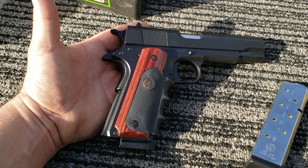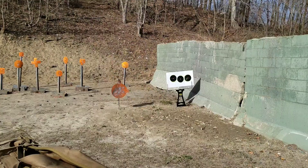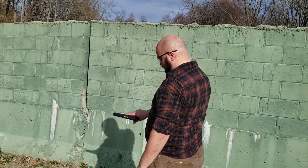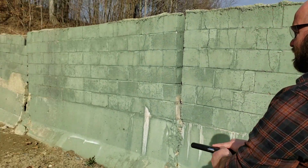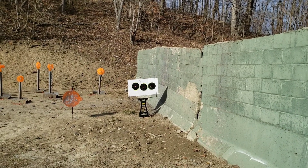Anyway, I don't have much to say about it — it's a 1911, I'm excited to shoot it. I'm going to let Preston go first and then I'll run it. Which target are you taking? Middle.